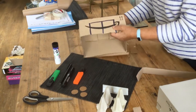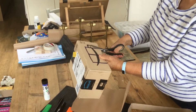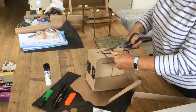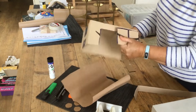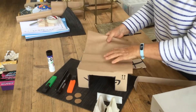First of all, I'll cut my doors out — nice thick lines so you know where you're cutting. You might need your parents or carers to help you with this one, depending on how old you are and how good you are with scissors. There we are — there's our prison.